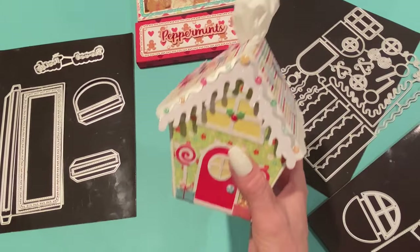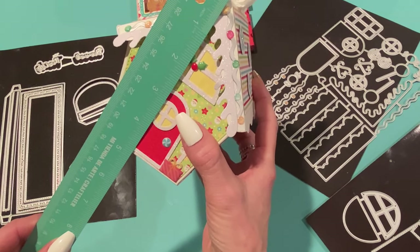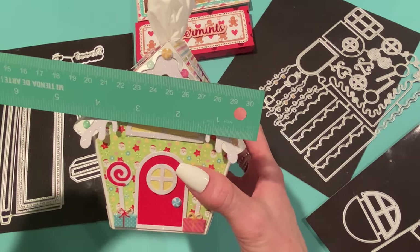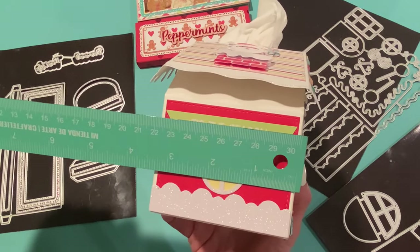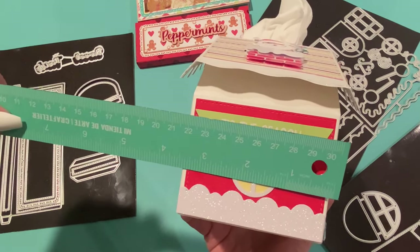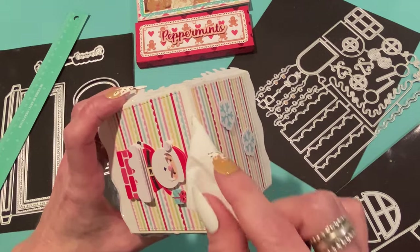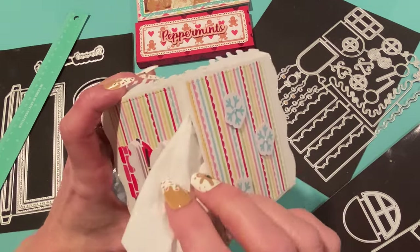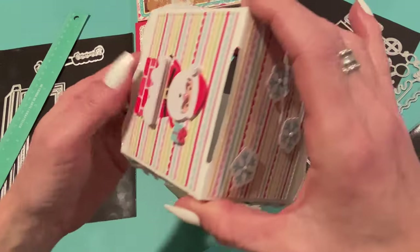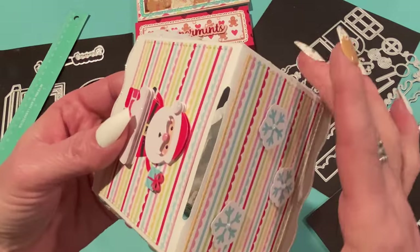Let me give you measurements: top to bottom is about four and seven-eighths inches, side to side at the widest point is about four and a quarter inches, and depth-wise it's about three and three-eighths inches. It's a nice size for a little gift box. I cut the handles off so tissues could fit through the slit in the roof — I also widened the slit slightly beyond what the die cuts to fit the tissue through.